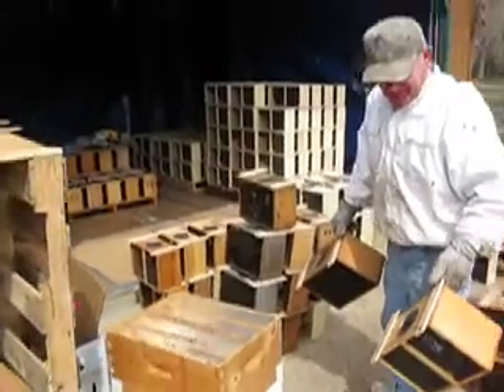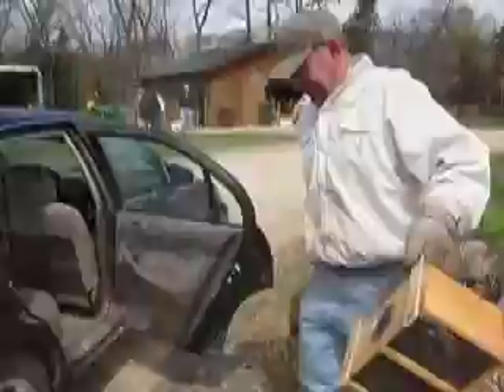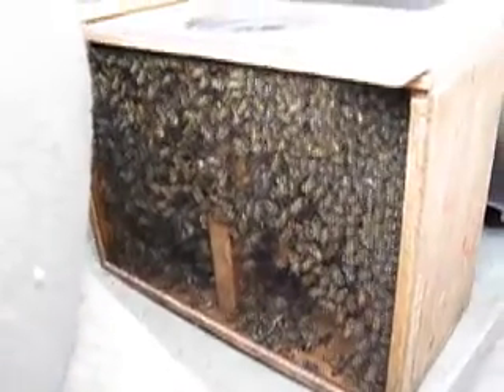So here we are at Nature's Nectar, and I'm picking up two two-pound hives of bees. We're just going to put them in the car. The bees made it to their final destination, where they're going to be hived in Inver Grove Heights.